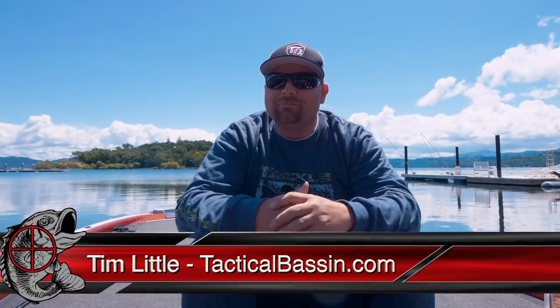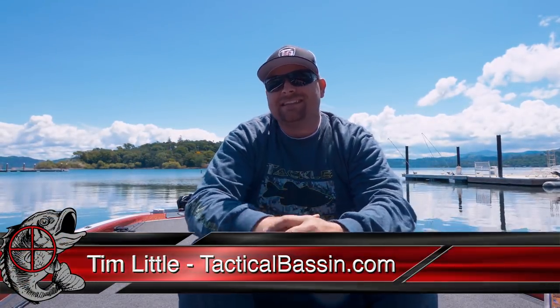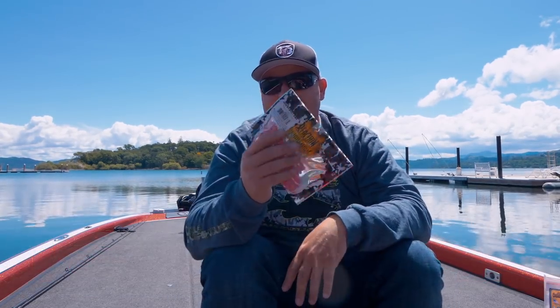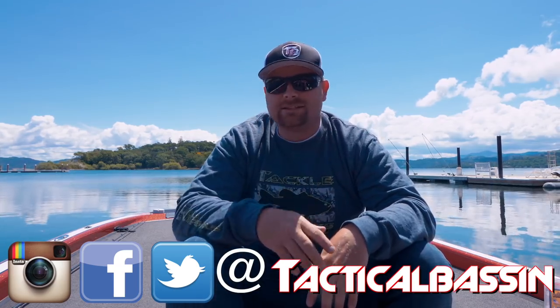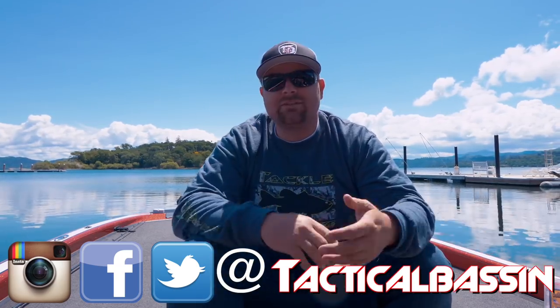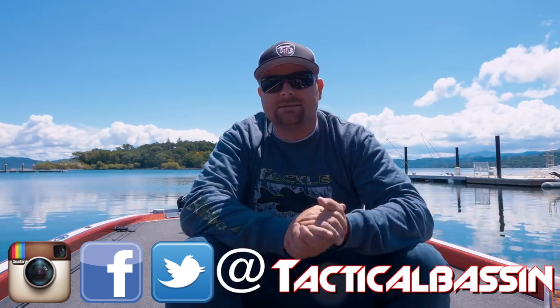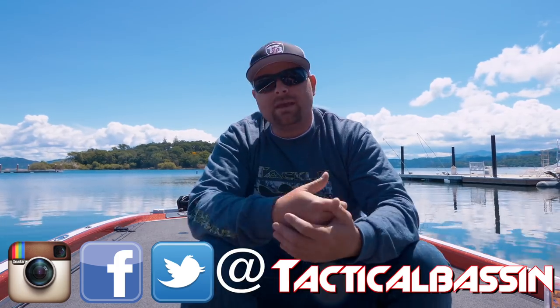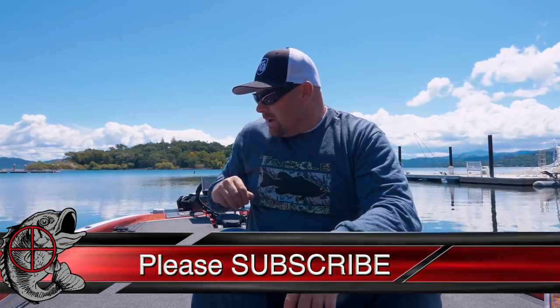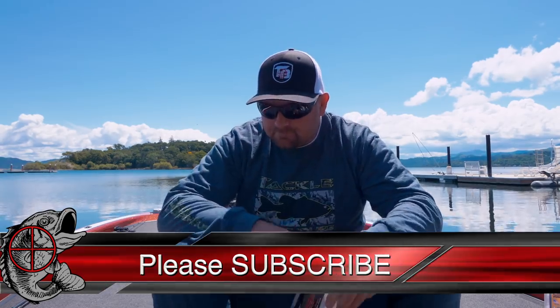What's up guys, Tim Little, welcome back to Tactical Bassin. Today I've got some products that I've been playing around with. Matt and I are tackle junkies — we're always buying stuff, always trying new baits. I've got six or seven new products I've been trying and had some success with: some swimbaits, some crankbaits, some finesse baits, some hard baits. Let's start with swimbaits.